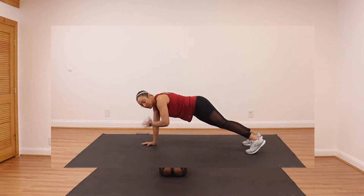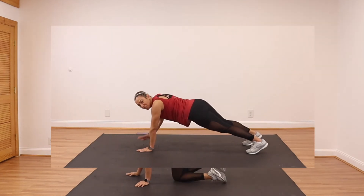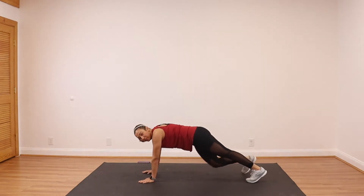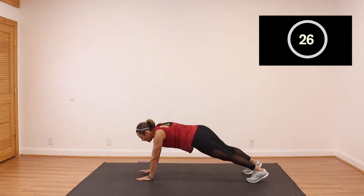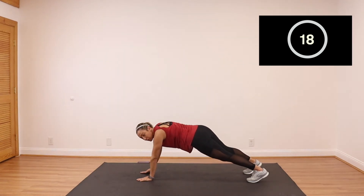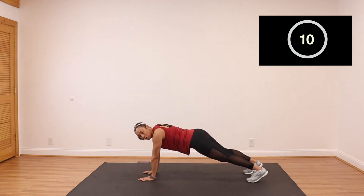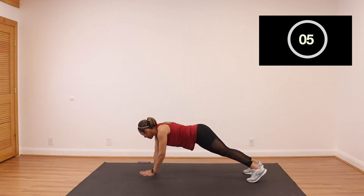Last one — we're going to do a plank with some shoulder taps. This is your last one, and then we'll repeat this. So tap your shoulders, tap your shoulders, slowly and steady. We don't want to rock that hip too much while switching hands. Stay in line — heels in line with your hips, in line with your shoulders. No rush.